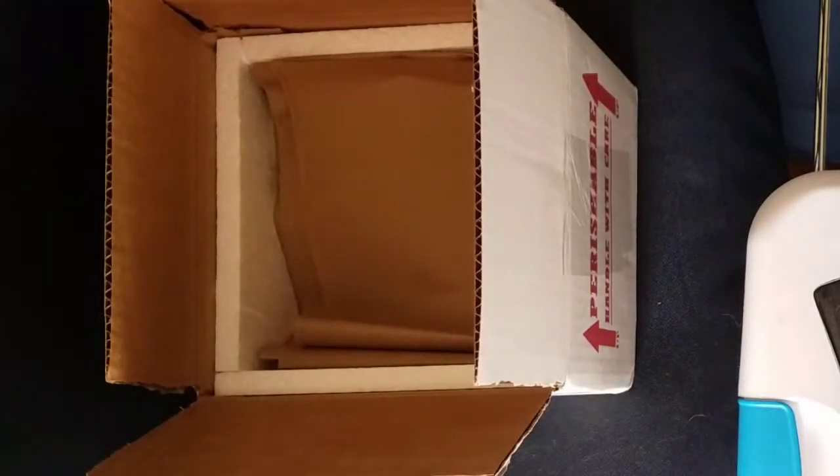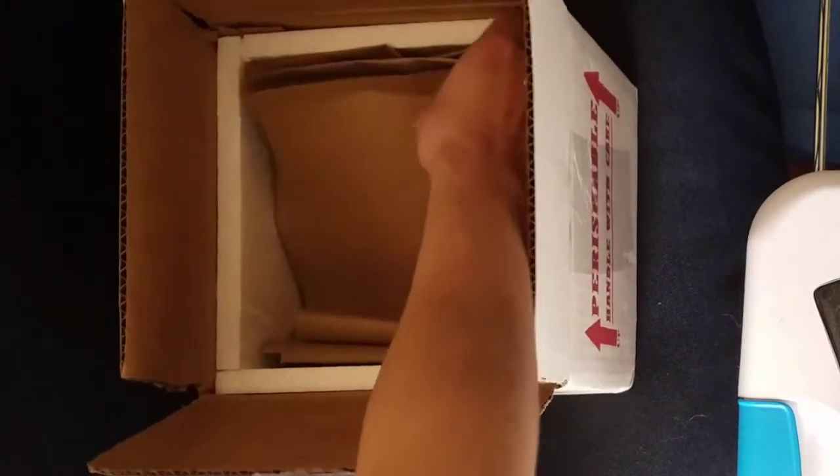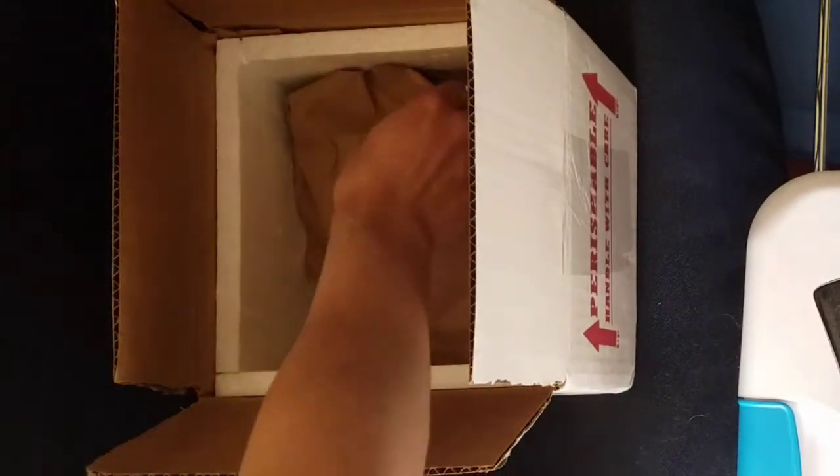I don't think it's going to be a heat pack because it's like 70 degrees out here today. I know they come from Florida, so I think you should be fine without a lot of heat pack.